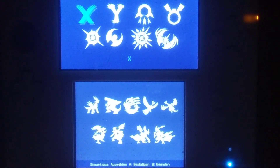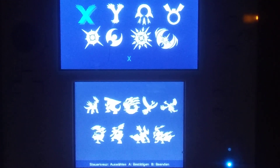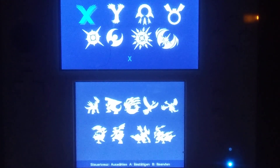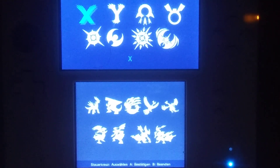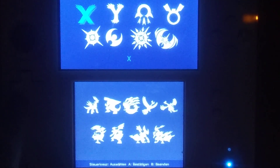Go ahead and click on that, and it should bring up a menu that looks like this. You can already guess what all these games are — it supports from 4th gen up. So X and Y, ORAS, the Sun and Moon games, Diamond, Pearl, Platinum, HeartGold, SoulSilver, Black, White, Black 2, White 2. It supports quite a bit of games.